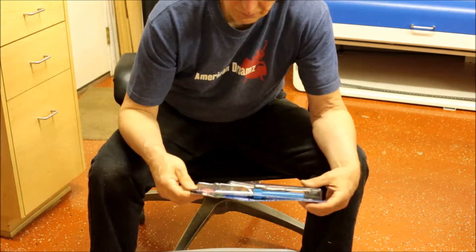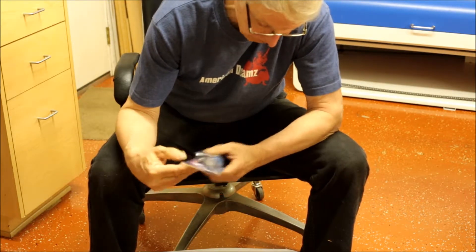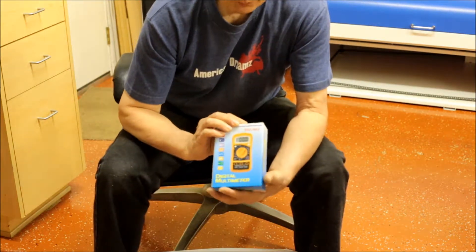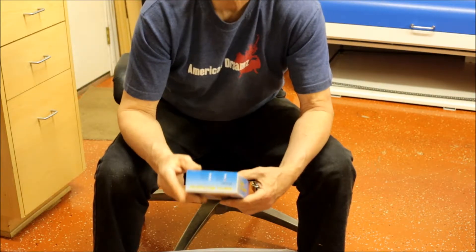A soldering iron — I guess they expect something to break. I don't see any solder, but there's a soldering iron. And a multimeter — I'm going to guess to test voltages and stuff. That's interesting.